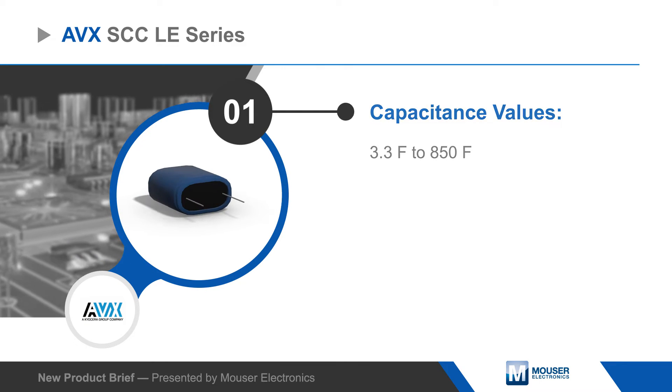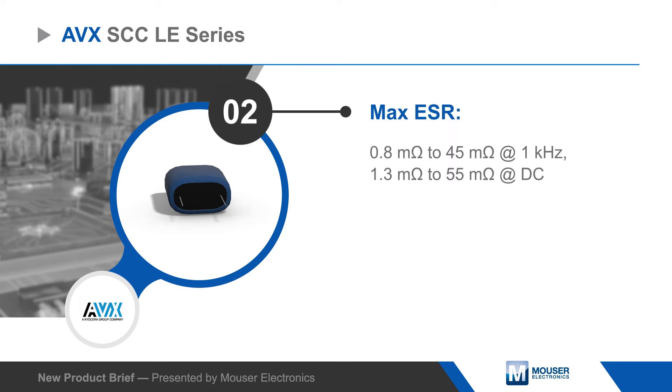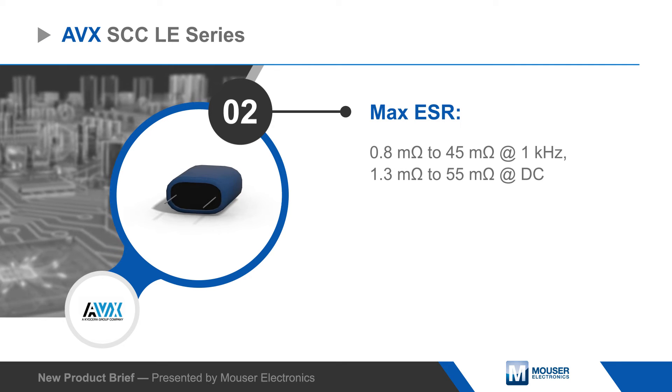The series offers low leakage current and high peak current, providing extended backup time, longer battery life, and instantaneous power pulses.